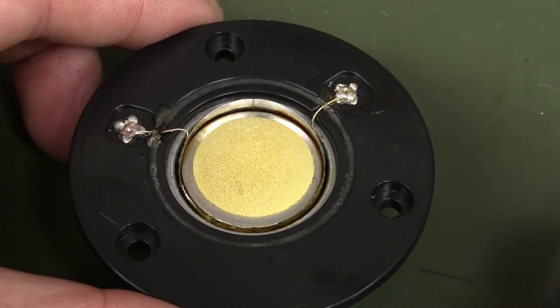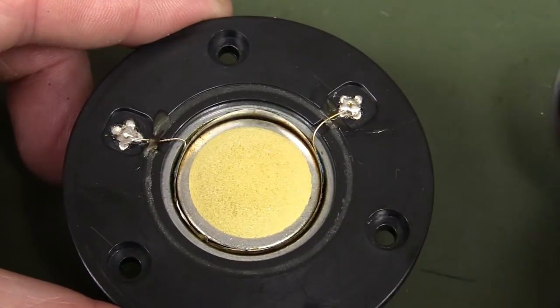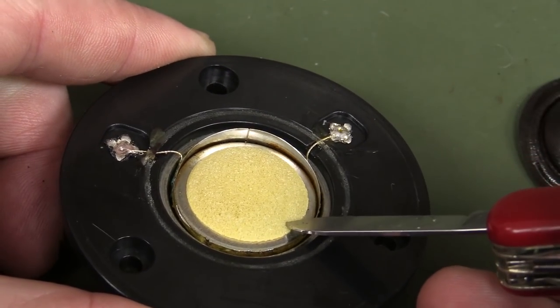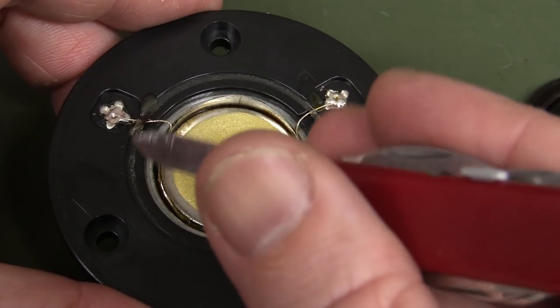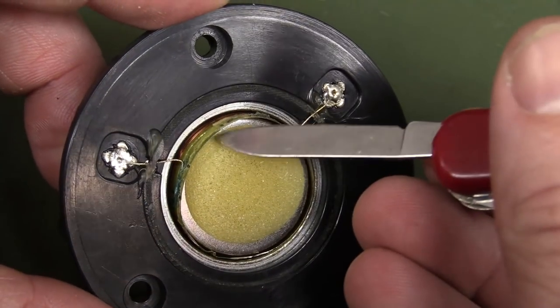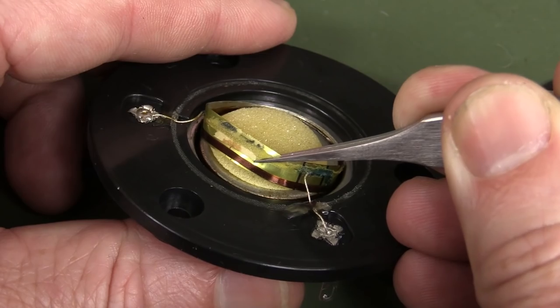If we take off the soft dome outer there — it's just glued on, easy to peel off — it looks like we've got some foam inside here, that's just stuck onto the magnet inside. It looks like it's got the coil on the outside, which on this one is blown. We've got our coil on the outside, so this is a moving coil.